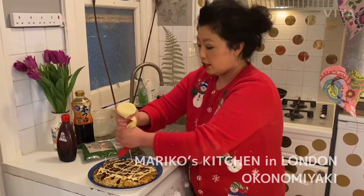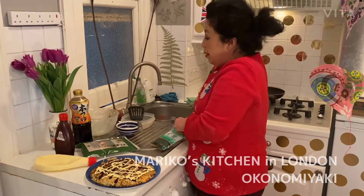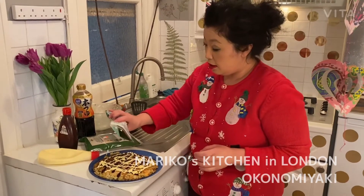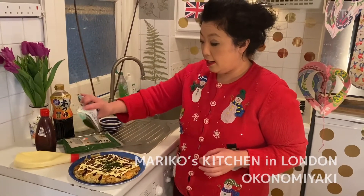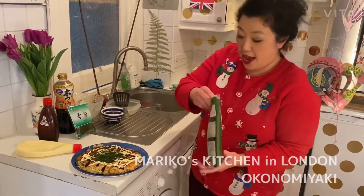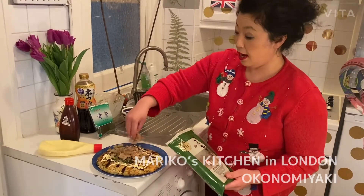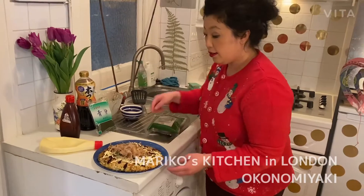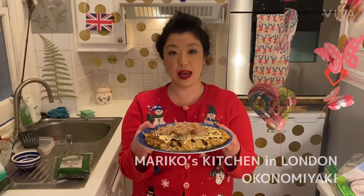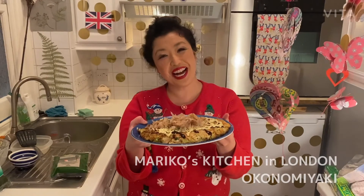So this is basically a savory pancake — I put in cabbage, shrimp, and green onions. I'll add a bit more mayonnaise — the more the better for okonomiyaki! And now some bonito flakes, which are also very important. So this is okonomiyaki — you can make it easily with self-raising flour, cabbage, shrimp, and green onions, topped with mayonnaise and this nice sauce. Thank you so much, have a good time, bye bye!